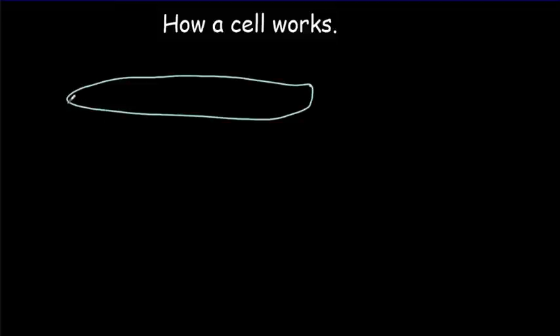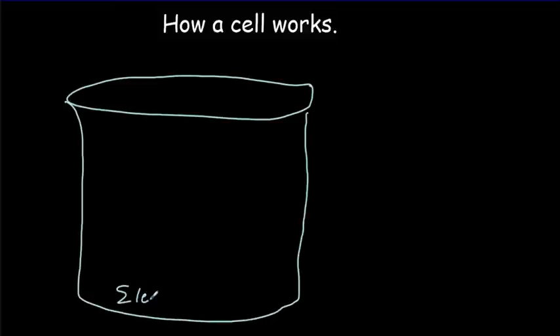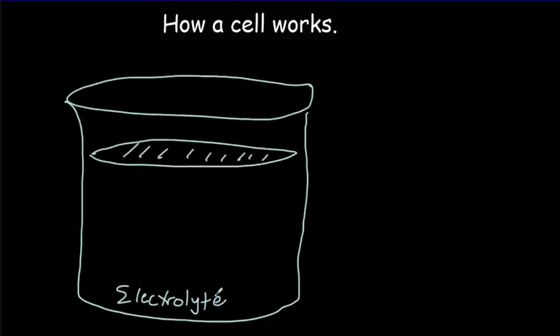Let's give a very simplified explanation of how a battery works. We could build a very simple battery by taking a beaker and filling it with an electrolyte. An electrolyte is filled with positive and negative ions that can flow through it — that's what carries the charge in an electrolyte, very different from a conducting wire where electrons carry the charge.